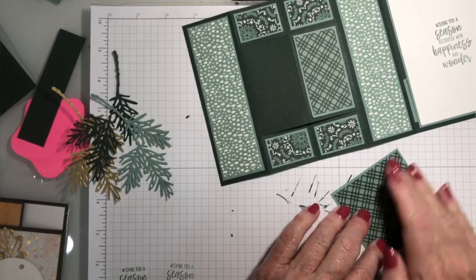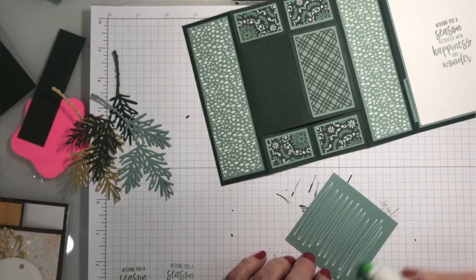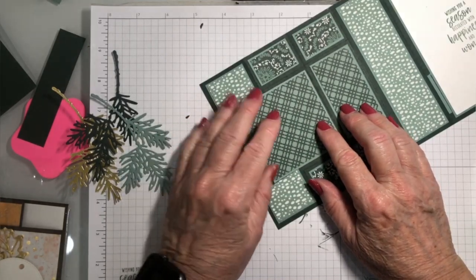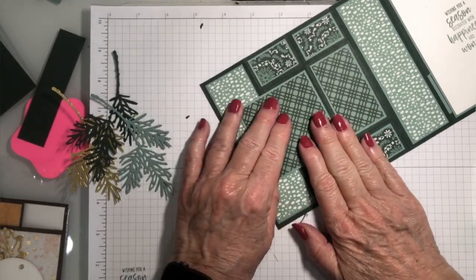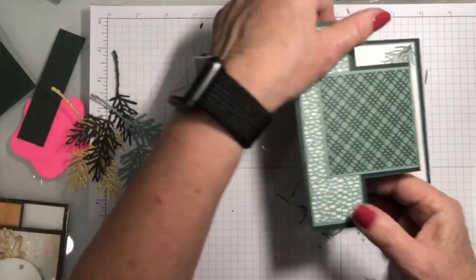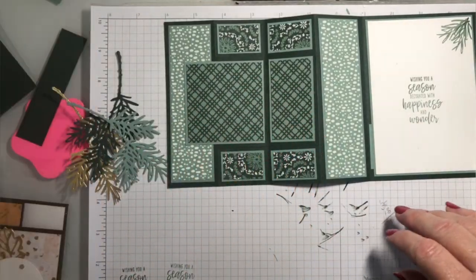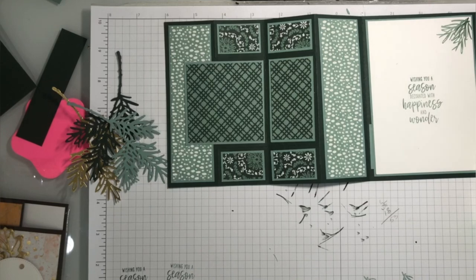I've already die cut my branches in three colors: Soft Succulent, gold, and Evening Evergreen. If you happen to have scored right in that middle section, don't worry — this piece is going to go right over it, and you're going to glue it down. On this particular card you glue it down, so there is my card. Now let's add some branches and finish it off.